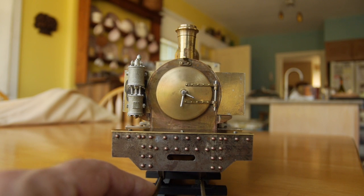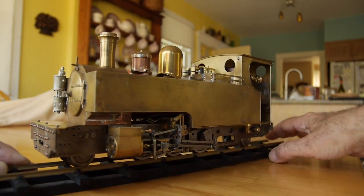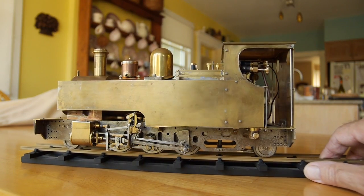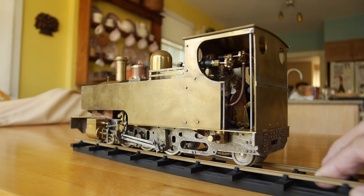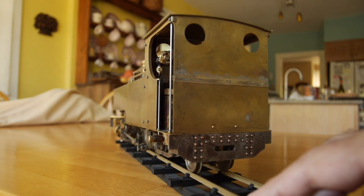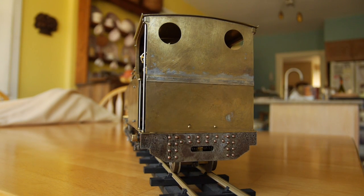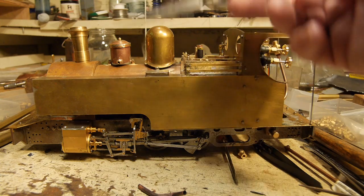Every now and again I like to just put the engine together — not screw it together, just put the pieces together to see what it's going to look like when it's finished. Sorry about the chimney sort of wobbling, that's not been screwed on properly, but you get an idea of what the engine looks like. I'm rather pleased with the way it looks so far; I think it's going to be a fine engine when I get it going. So let's get back to the workbench.